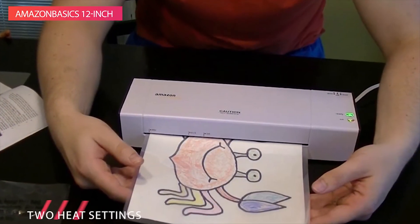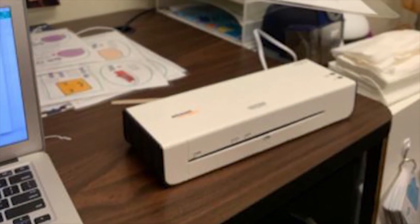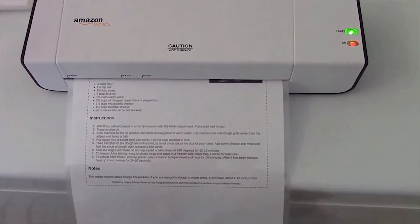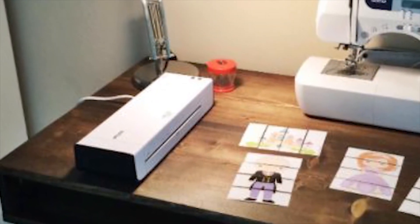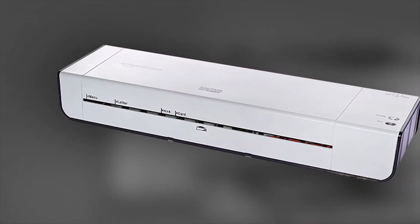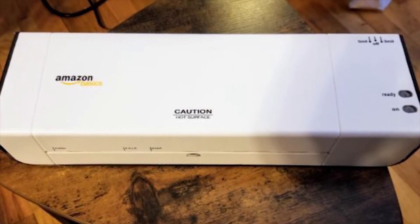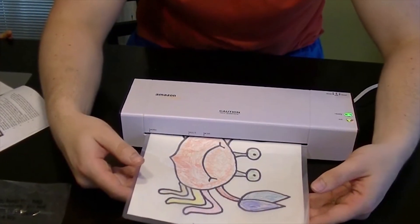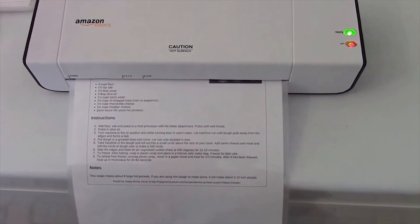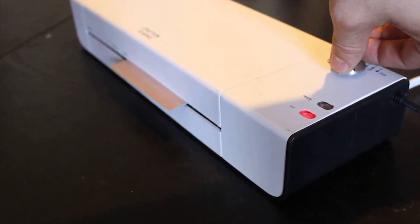It can accommodate laminating pouches up to 11 by 17 inches, and can be used to overlay a variety of papers including letters, legal-sized documents, business cards, and photos. It works with any 3-millimeter thick or 5-millimeter thick laminating pouch and offers two heat settings. The 3mm setting works best for everyday documents, photos, and cardstock, while the 5mm setting comes in handy for thinner papers, providing a thicker lamination. It warms up in just 4 minutes, and its LED indicator light lets you know when it's ready. The machine laminates at a steady speed of 270 millimeters per minute.